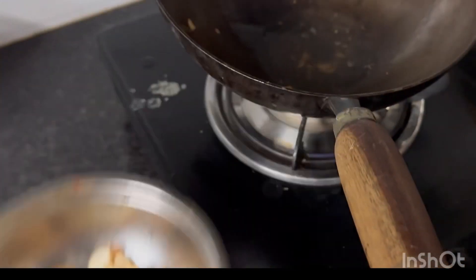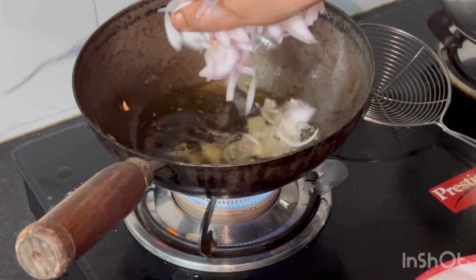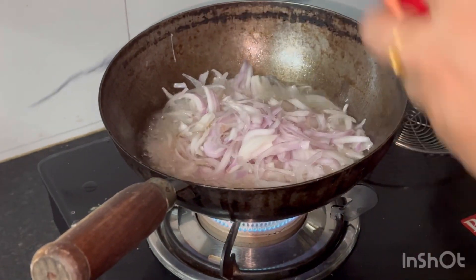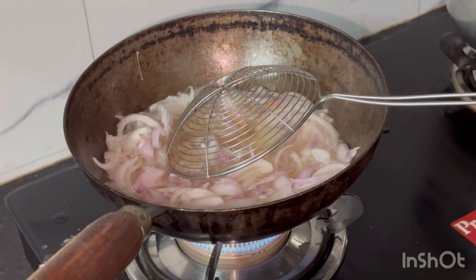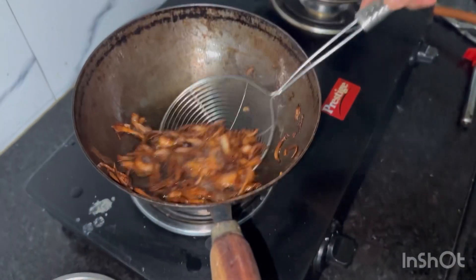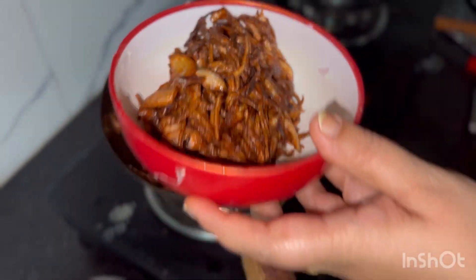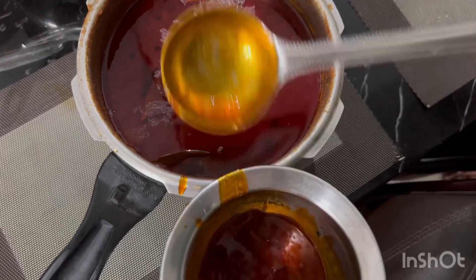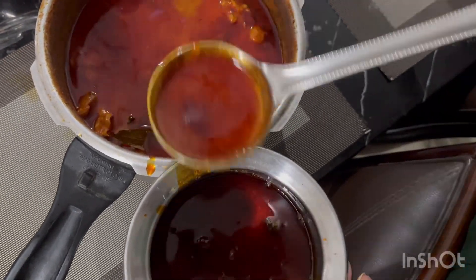Add some oil, add some thin onions, add some black onions, brown onions. Put it in a brown dark cup, put it in a bowl with a brown drink. Put it in a bowl with some oil and a little garnish.